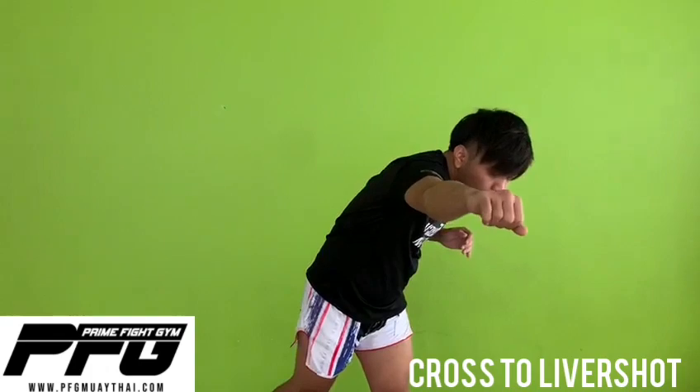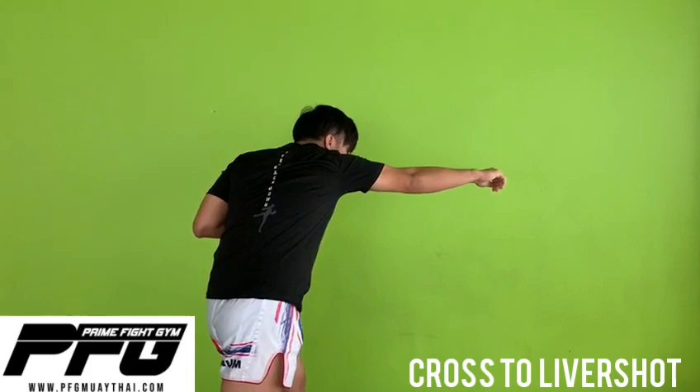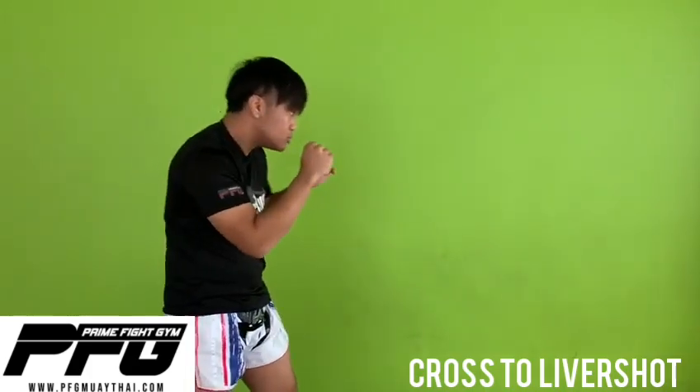Now we're going to do it together with a cross, putting weight on my left side. As you can see, head out of the center line. One more time. So make sure you cross at chin level. Now here it is from another angle — once again, cross, head out of the center line, loading up the left side.